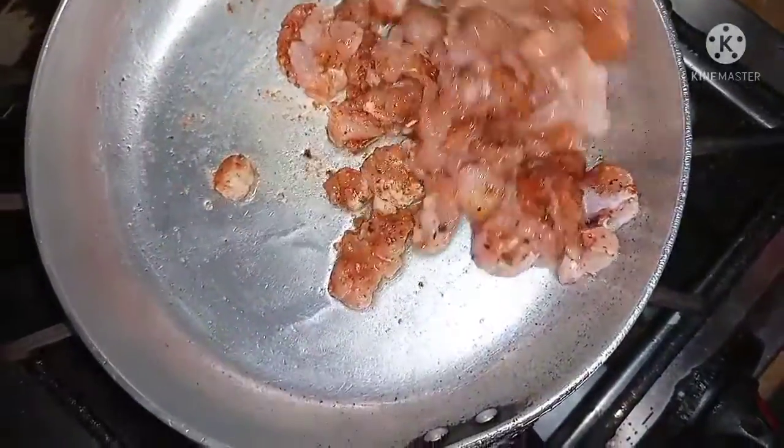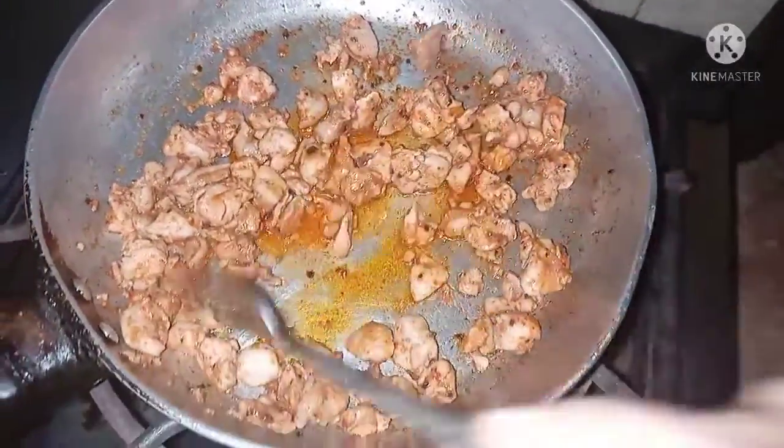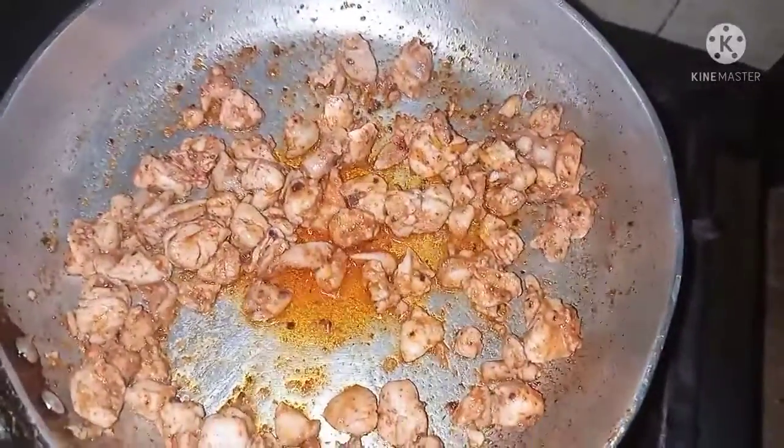We will mix it well. The chicken is ready. Now we will mix it well and let's go into the second step.